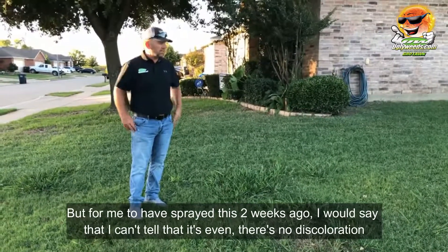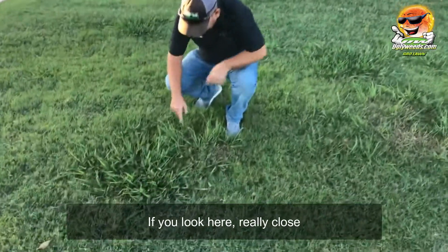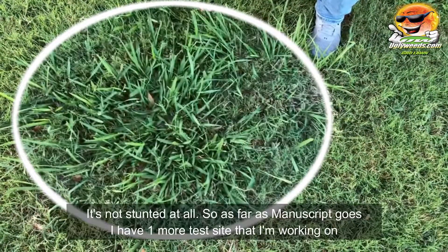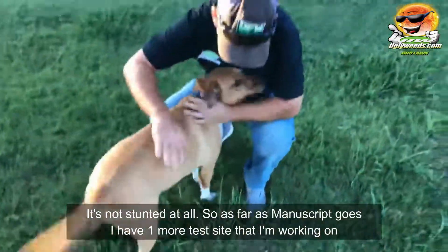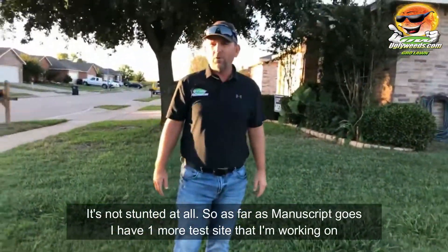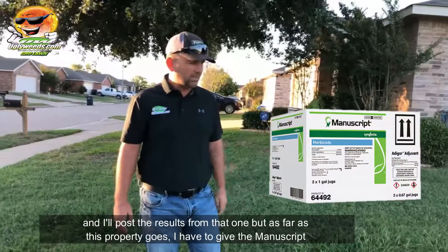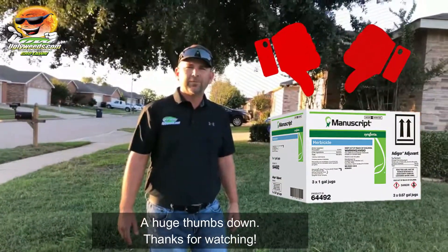I can't tell there's any difference — there's no discoloration. If you look here really close, the leaves aren't turning purple and it's not stunted at all. As far as Manuscript goes, I have one more test site I'm working on and I'll post the results on that one. But as far as this goes, I have to give Manuscript a huge thumbs down. Thanks for watching.